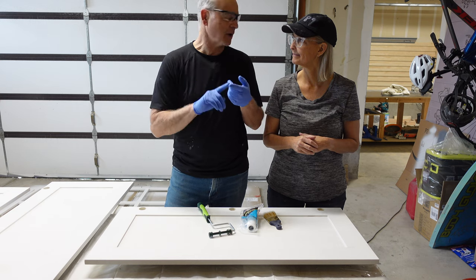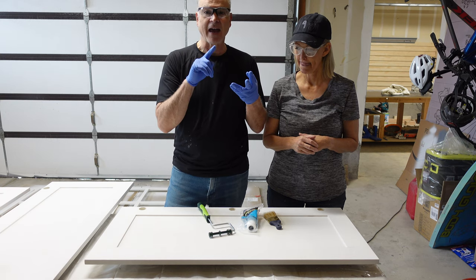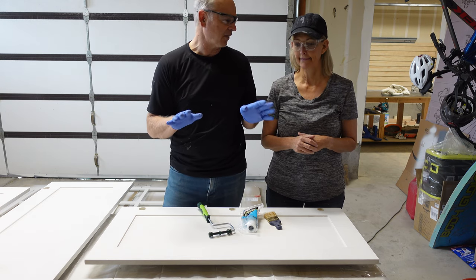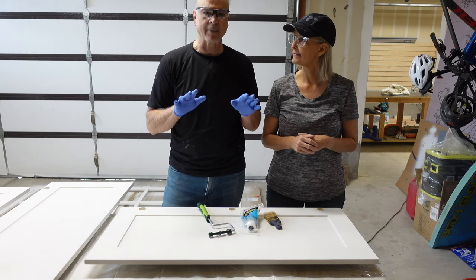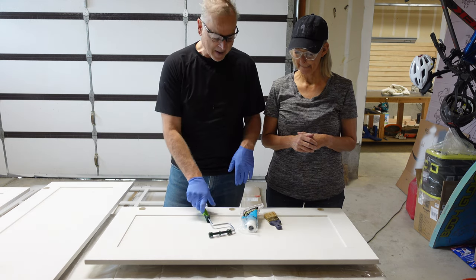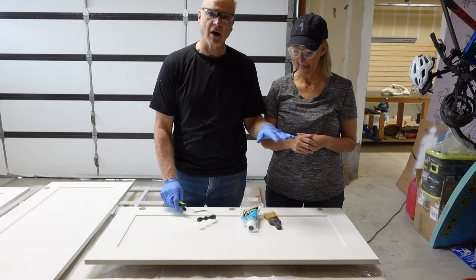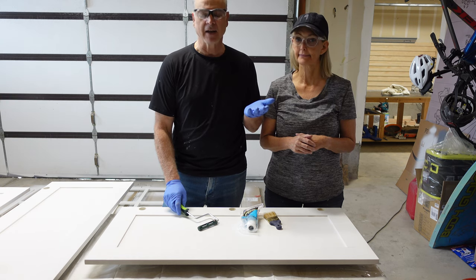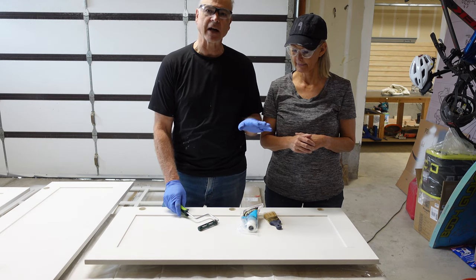So we've covered the first three P's: prep, then primer, and then your paint choice — which is super important, probably the most important part of the whole thing. They're all important, but you've got to have a good high quality cabinet and trim paint. The final P is your paint application. Most people are going to be doing this with a brush and roller, and we want to cover that first. If you want the best finish possible, then you need to spray. You can get a really good finish with a brush and roller, but to get the absolute best, you're going to have to go with a spray gun.